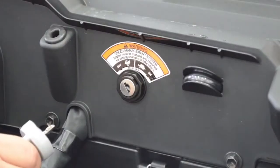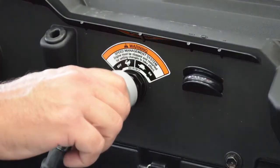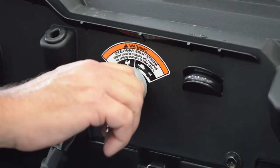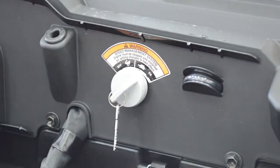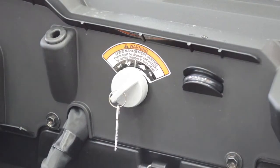The X4 features a separate key system that allows you to put it into turtle mode — they call it their speed management system. It allows you to reduce the top speed to 25 miles per hour, which is great for less experienced riders or if you're using the vehicle on a job site.